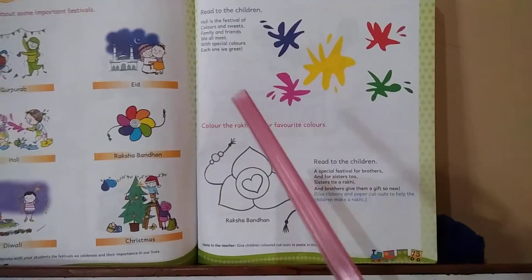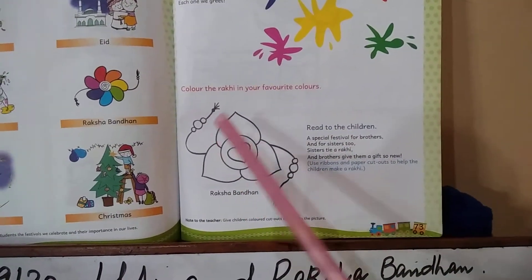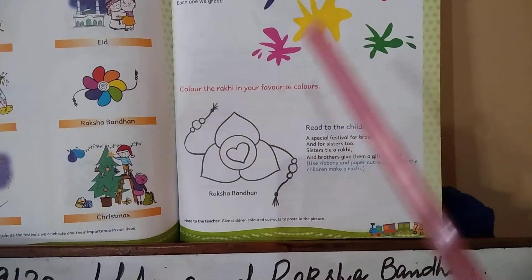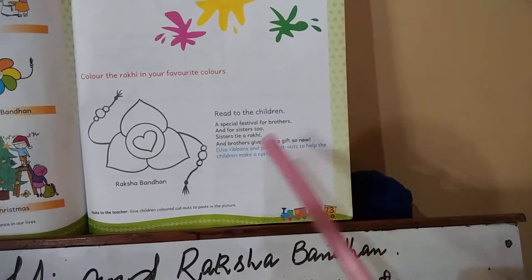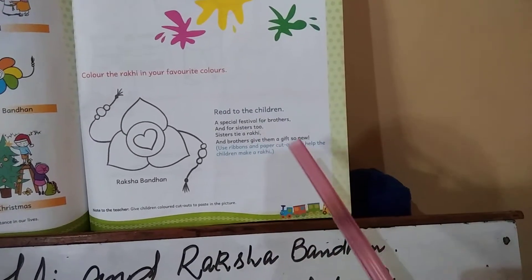Now students, color the rakhi in your favorite color to make it beautiful. Here is a Raksha Bandhan related rhyme: a special festival for brothers and sisters — sisters tie rakhi and brothers give them a new gift.